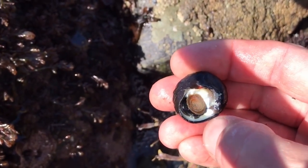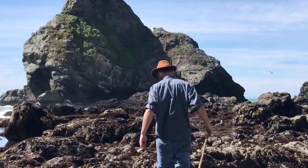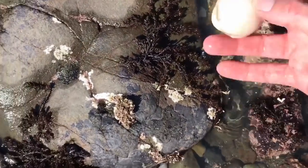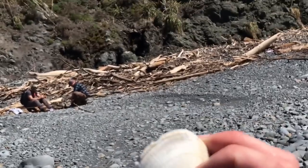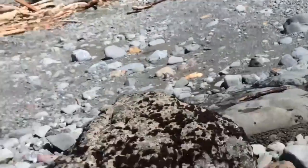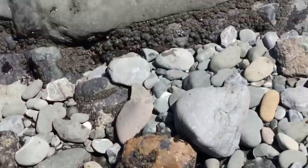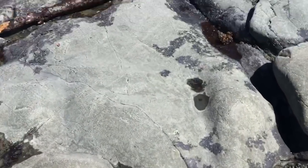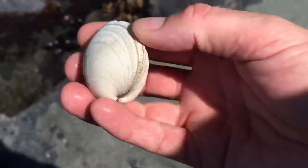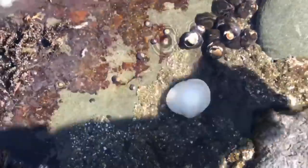You gotta be kidding me — it's a clam! It's alive! That's awesome. Is that legal? Yeah, it's well over legal — that's like a two-and-a-half inch long little neck clam. That's awesome. Well, you're going in the refrigerator and we'll come back to get you later.